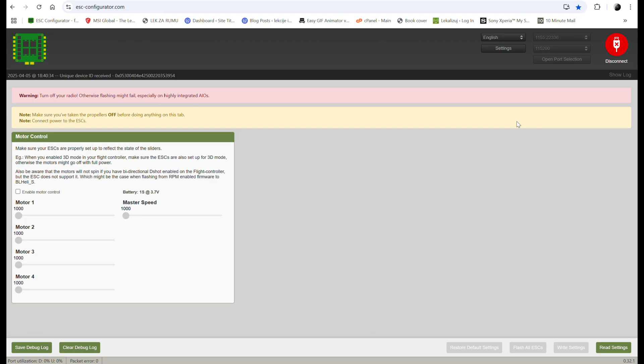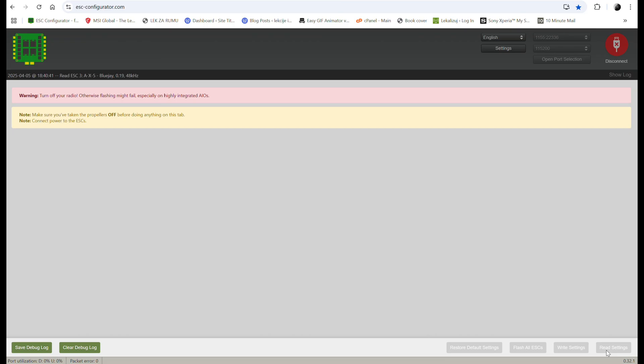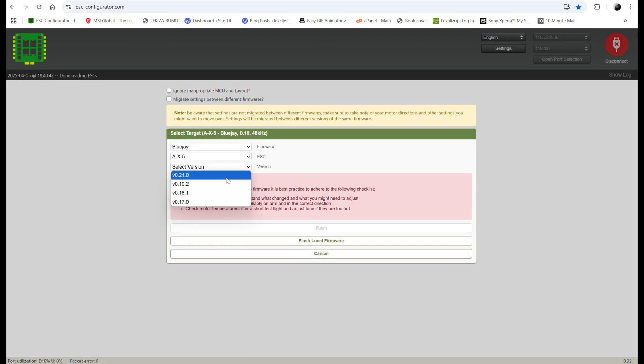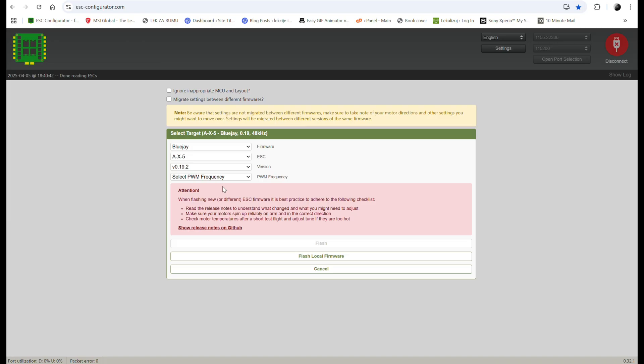Then on the next web page displayed, click read settings in the lower right corner. On the next web page displayed, click on flash all ESCs. This will take you to the following web page where you will select BlueJay version v0.19. After that, below, select the PWM frequency 48kHz. Then click the flash button and watch the magic happen.